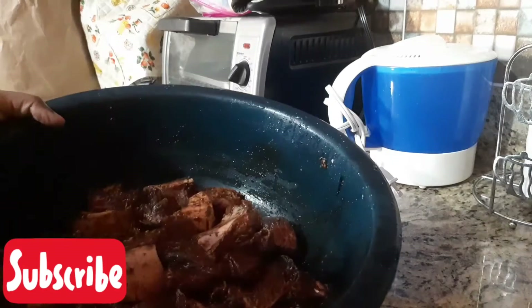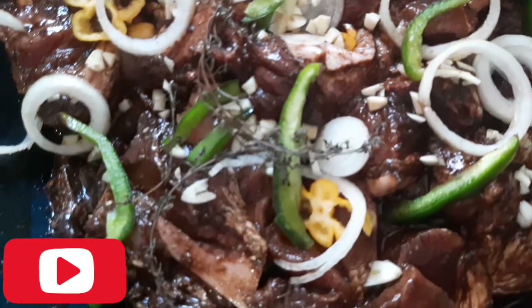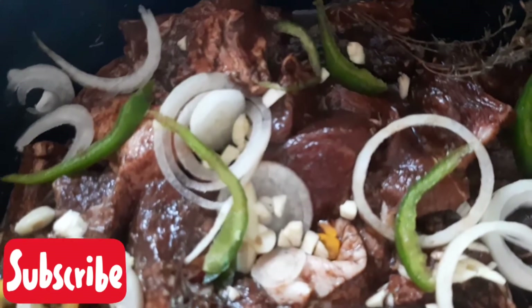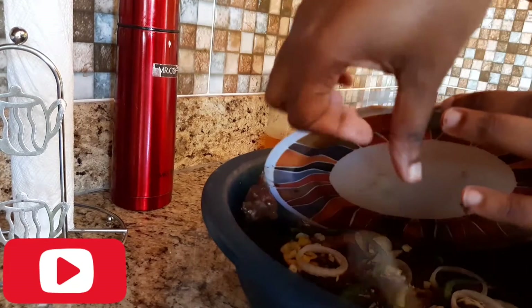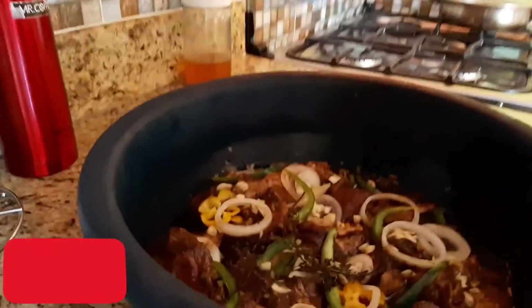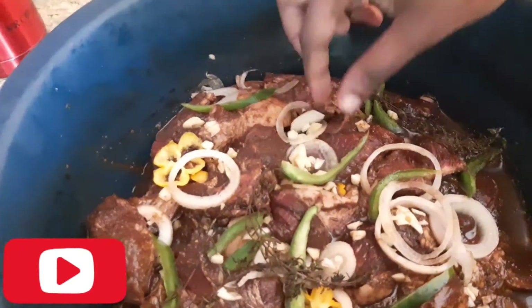I'll see you guys tomorrow. So I already had seasoned this up from yesterday evening and put it in the fridge. Oh my God, this smells so good!